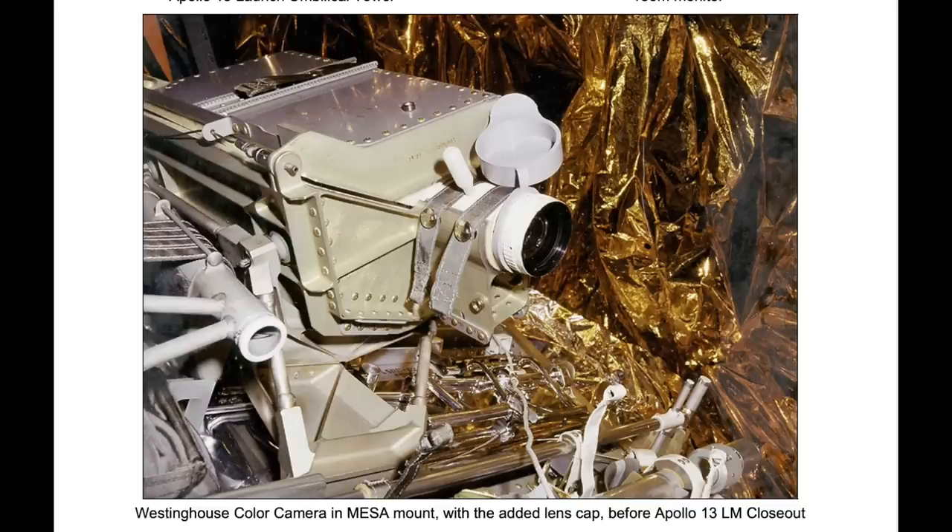The fix for Apollo 13 was simple: adding a rubber cap to place on the camera while it was moved. They also put a black and white slow camera in the LEM as a backup. Here is Apollo 13's camera on the MESA palette with its rubber cap added — but of course, this one never made it to the Moon. And eventually, color TV from the Moon was successful with Apollo 14.